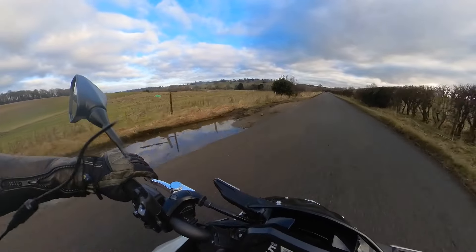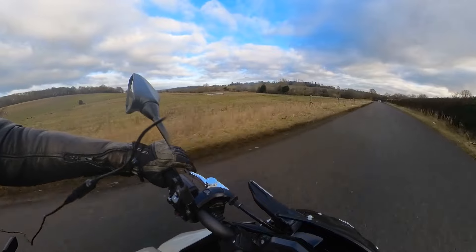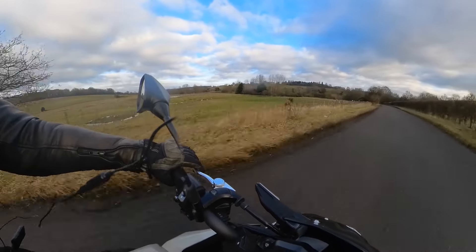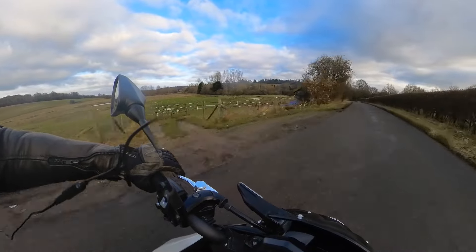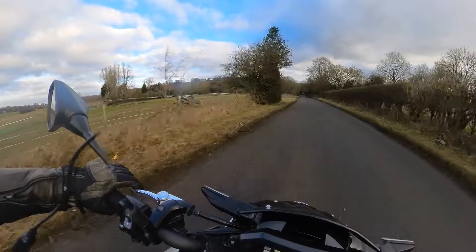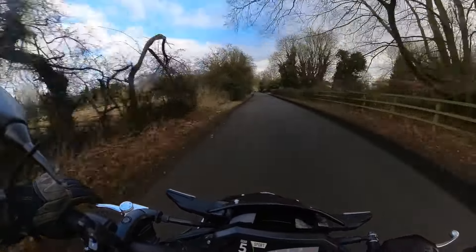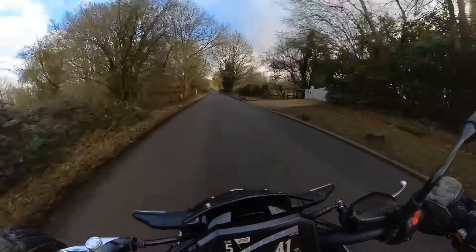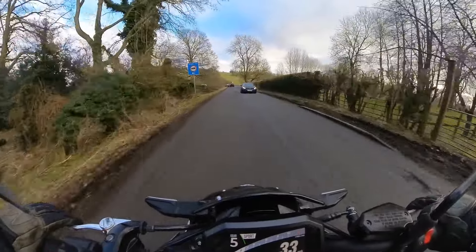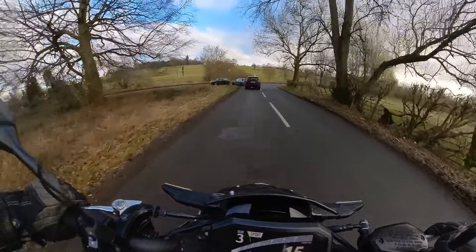We are in the middle of winter, so the roads aren't particularly good. We've had salt on the roads, so they're not drying out — they're a bit wet and slimy, so I'm having to be a little bit careful. And the temperature is, I think, as much as 3 degrees, but it feels a lot colder.